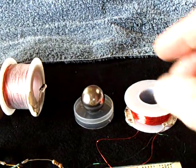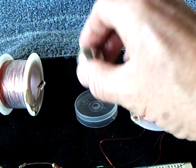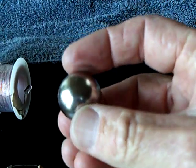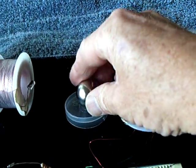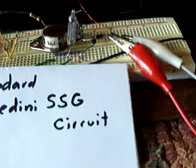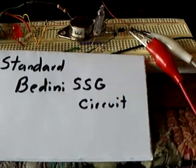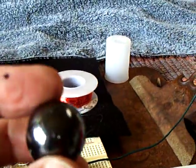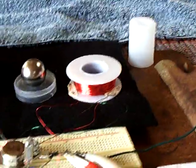I finally got my one-inch neodymium sphere magnet that I've been waiting for to come in the mail. This is a very, very strong magnet, and I'm using it with a standard Bedini circuit. It replaces the hematite ball that I've been using in my other videos and other experiments. It's a much stronger magnet.